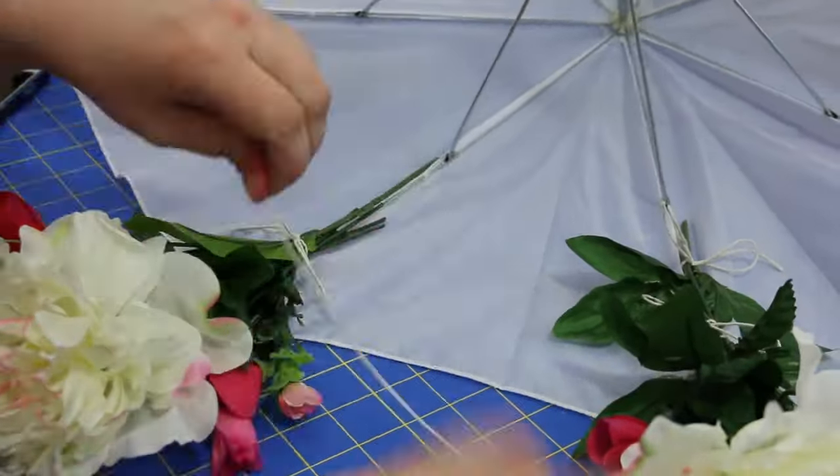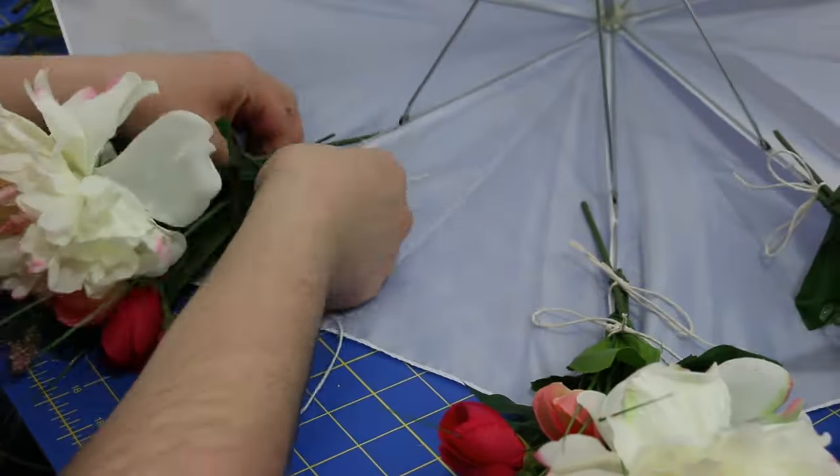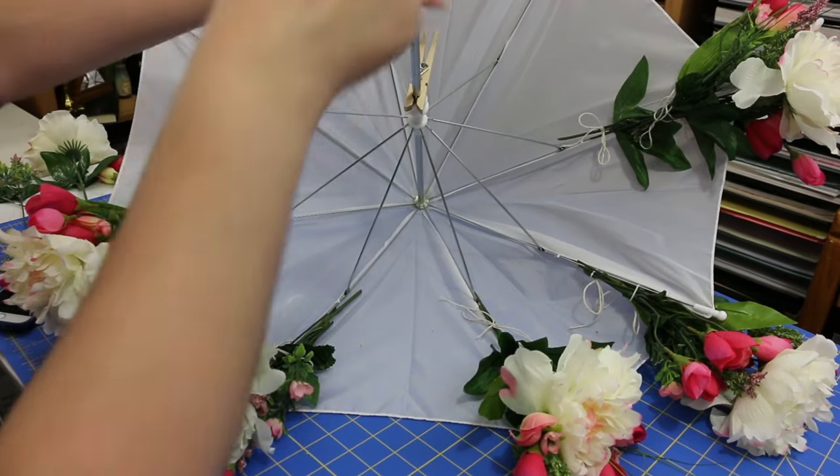Then just continue to place similar bunches onto each spoke. You don't need to go all the way around the umbrella — go about two-thirds of the way and leave a few spokes on the back empty, because you want it to lay flush on your door once it's closed.